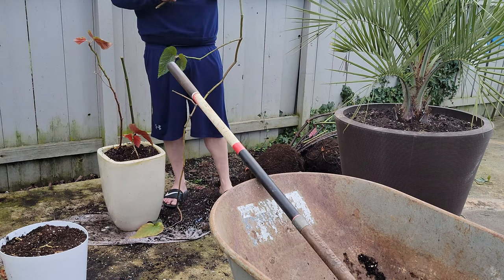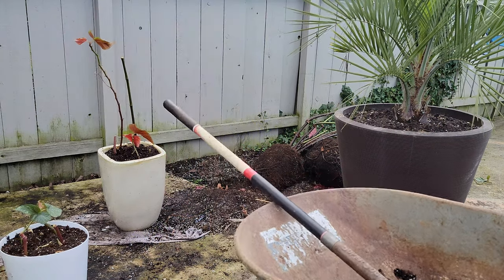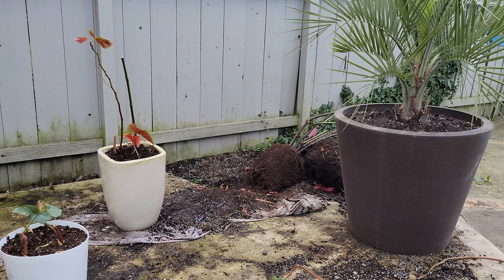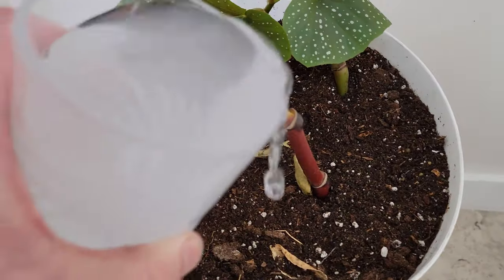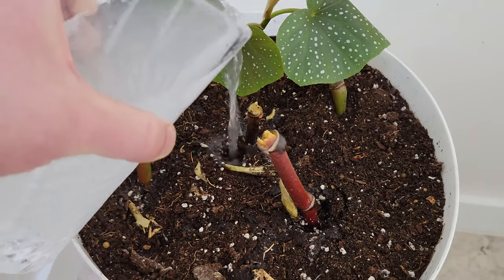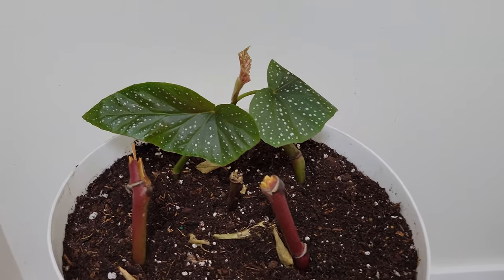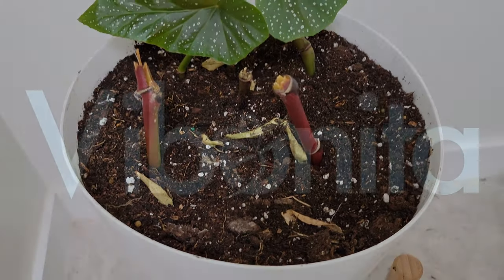I've also chosen to add a few longer pieces instead of just everything being short cuttings. With the pots now full I can move them back inside. Once they're in place I give all the cuttings a drink and now we'll wait. Be sure to like and subscribe to follow the updates on this and other tropical plants indoors and out in cold weather environments.